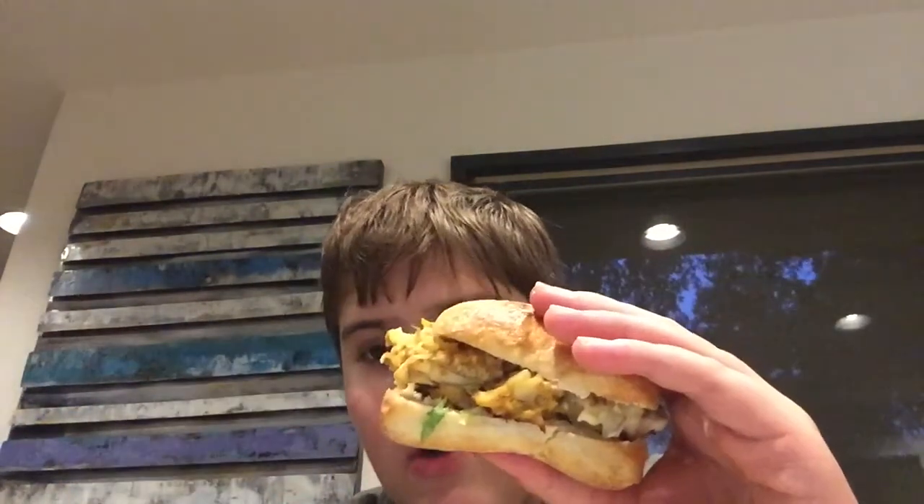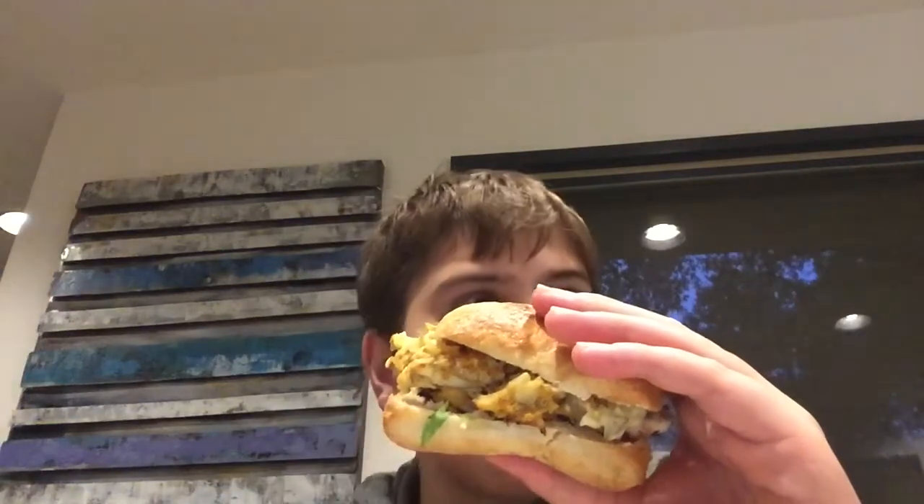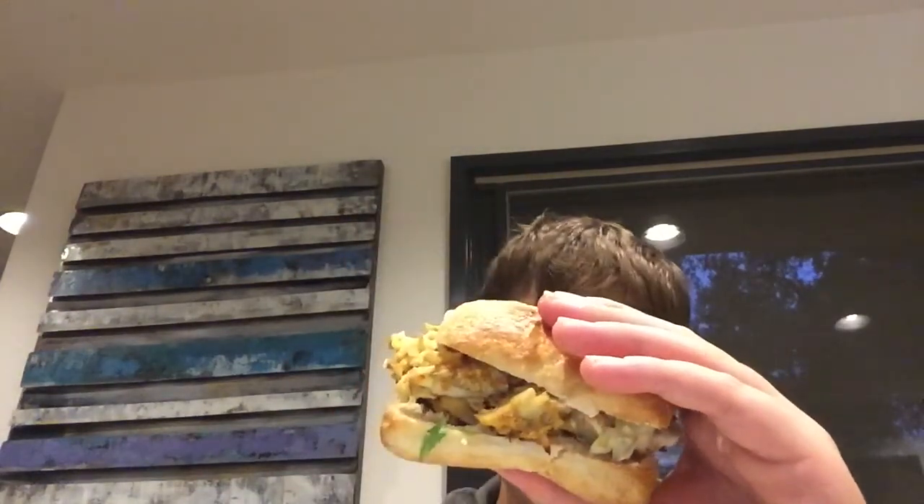Not gonna be famous — just unbelievable flavors going on, just unbelievable flavors. Thank you guys so much for watching. Please, we'll be right back.